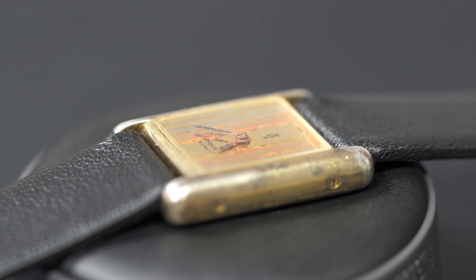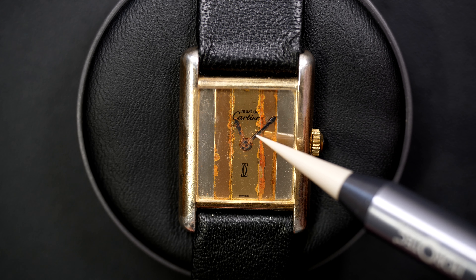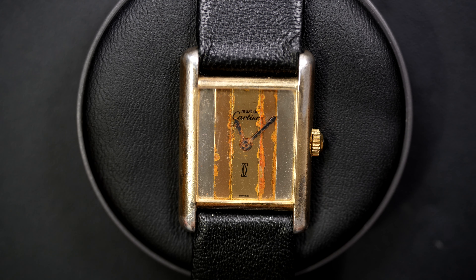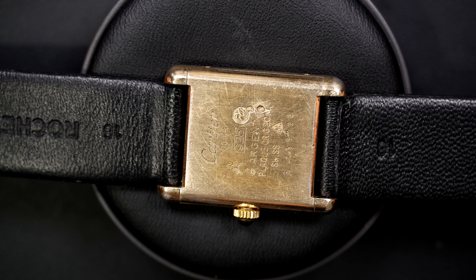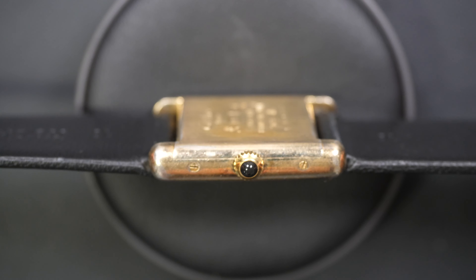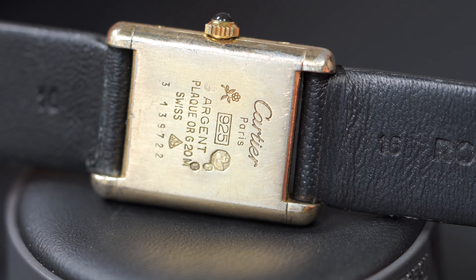Hi everyone and welcome to the French Watch Collector. Today on the bench we have a very rusty icon — a Cartier Tank. You can see the watch has had a rough life: there is some rust on the hands, the dial is a bit damaged, and the gold plating is worn down. The goal is to bring this watch back to its original glory, so there is quite a lot of work ahead.